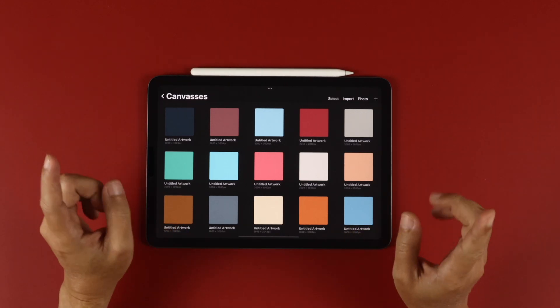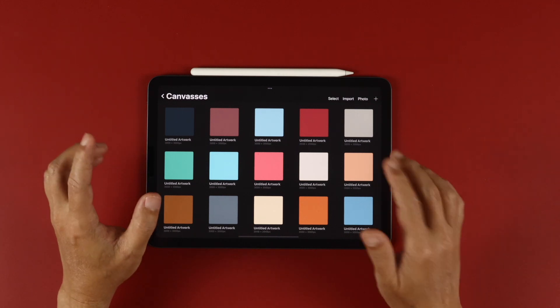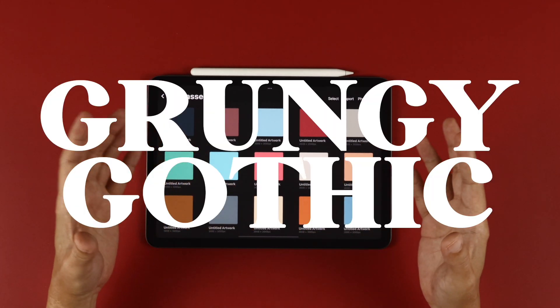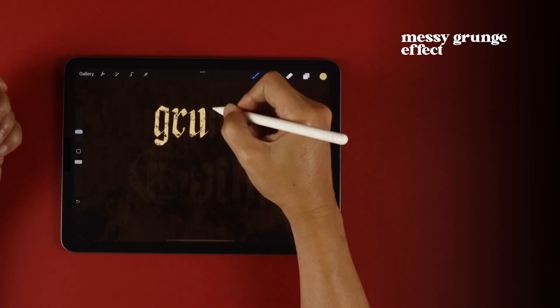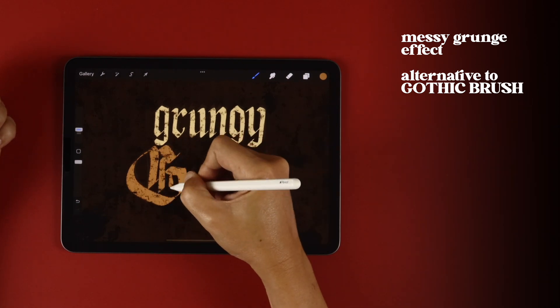Hey guys, welcome back to the channel that teaches you how to make Procreate brushes. I'm back for the new year with a version of a very popular brush on the channel, the grungy gothic brush. It's a brush that gives you a messy grunge effect in the stroke that gives you a different effect to your black letter lettering.